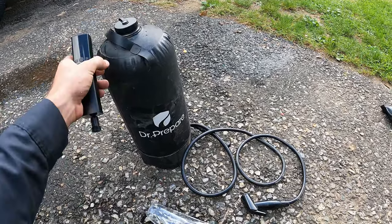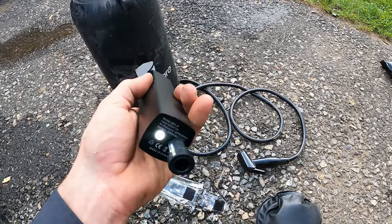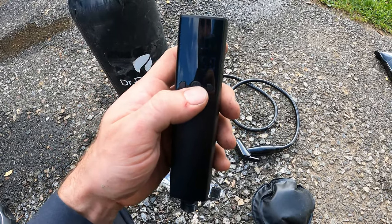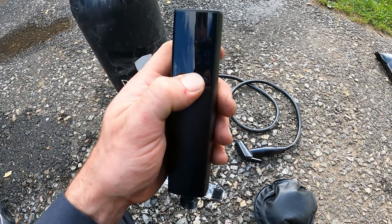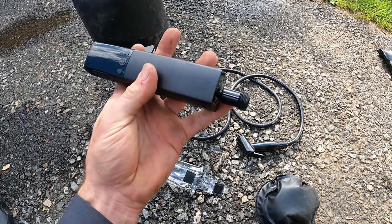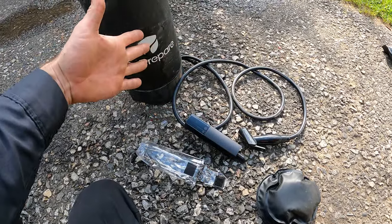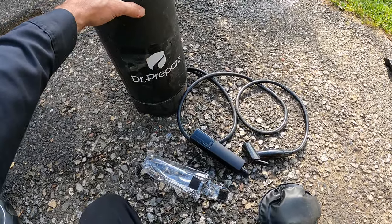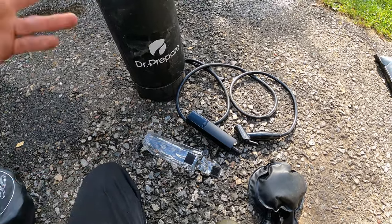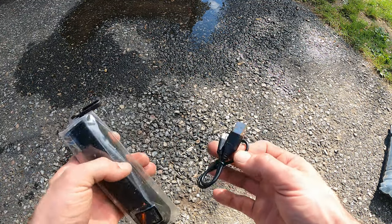A couple other things on the remote: if you double-press the right button twice it turns on a little LED light on the bottom, and double-press it again to shut it off. To shut the whole thing off, hold it for three seconds, or if it's not in use for 15 minutes it will auto shut off. It also has a feature where, when set to auto, if the tank runs out of water the pump will automatically detect that after a certain number of seconds and shut off so it doesn't freewheel and drain the battery.